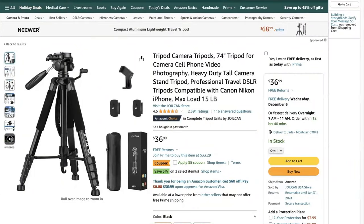Hello, my name is Jade Weber. I am from My Camera Tripod and today I'm going to be giving you guys a review on the Joycan tripod camera.